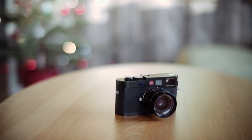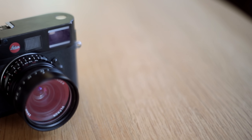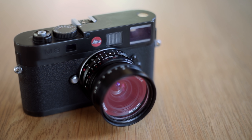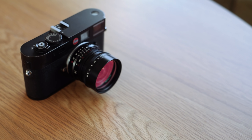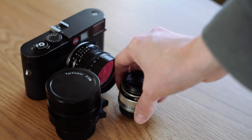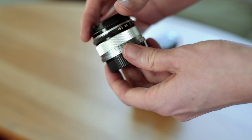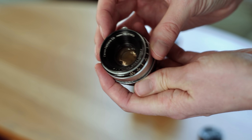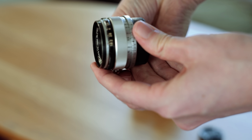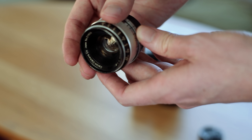Price is something we might as well get out of the way early. This is cheap in Leica M terms — it's practically free. You can find one used for around a thousand bucks. And if Leica or Voigtlander lenses are out of your budget, you can look at brands like Seven Artisans, or vintage M39 lenses like this Canon 35mm f/1.8, which I got for very little money. There are also plenty of Soviet lenses to play around with.